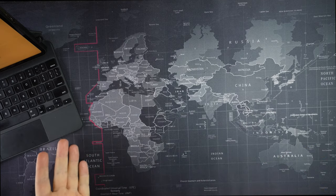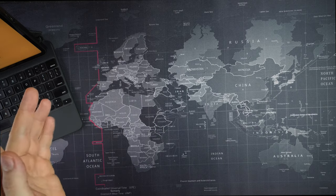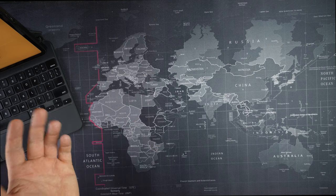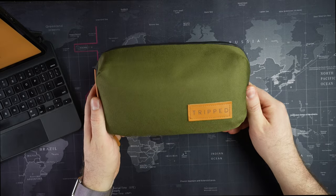So if you're going to travel the world, what's one of the number one things you need to bring with you? Your tech, of course. Cameras, phones, power banks, whatnot. Where are you going to put all of it? Well, I have a suggestion for you, and that is the Tripped Tech Bag Organizer.